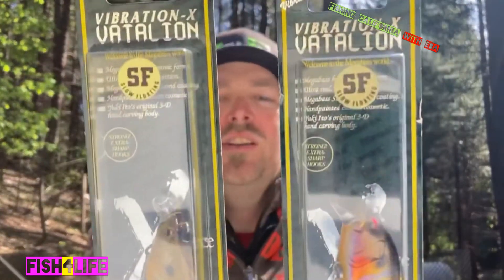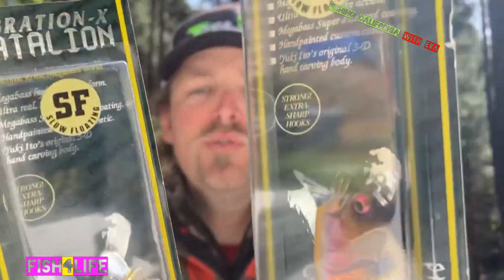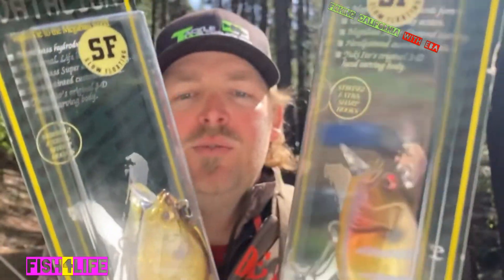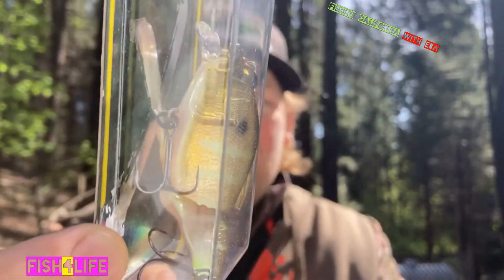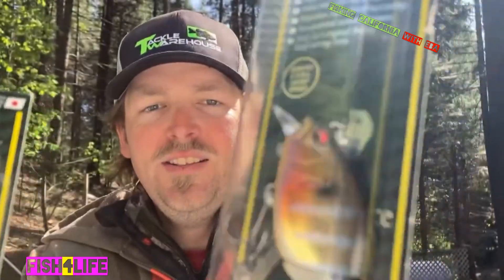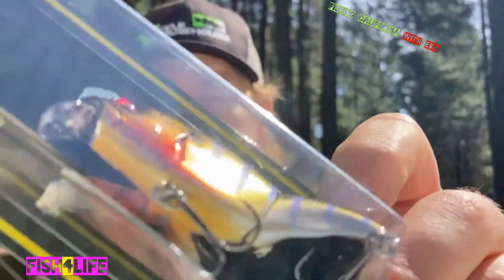Megabass hybrid baits are not always something I'd recommend, nor any company's hybrid baits — but this one is particularly special. Let's go ahead and take a close-up personal look at these phenomenal colors. These are killer baits; more importantly, they just smash the fish. Hope you guys enjoy — get yourself some and thank me later.